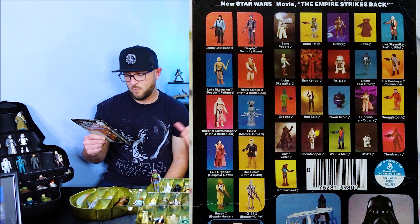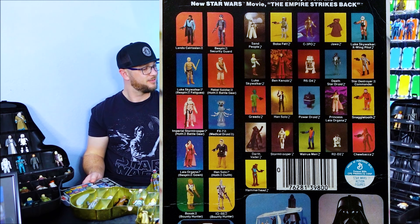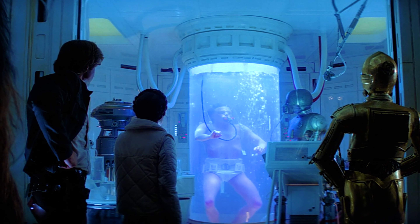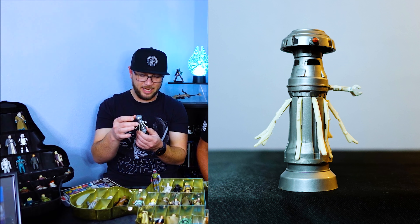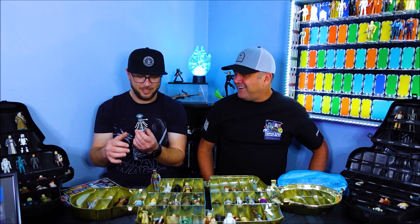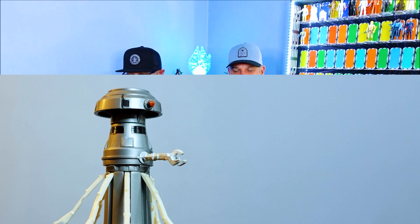We've got FX7 medical droid. I've got an FX7 right here — he was kind of like that assistant medical droid. You remember when Luke was in the Bacta tank? That's him right there. He looks great, really cool action figure. I love how all the legs come out and his head moves and spins around — that's really cool. He doesn't really need a stand; he just stands right there. There's not even a peg down there. So we'll just pop him right here.